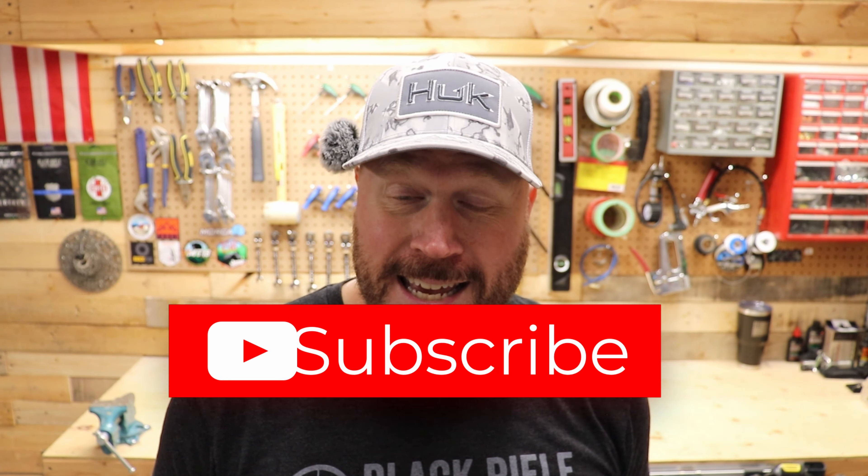Anyways, thank you so much for watching. Please like, subscribe, and comment. I know my videos aren't perfect but please keep commenting, keep liking, keep subscribing — I really appreciate it, I'm almost at a thousand subscribers. My voice sucks, I know. I'm off to Alberta this Monday — I've never been there before, can't wait to check it out. I hope I can go out riding there, and hey, if you see me out there, say hi! Thanks so much, have yourself a great day.